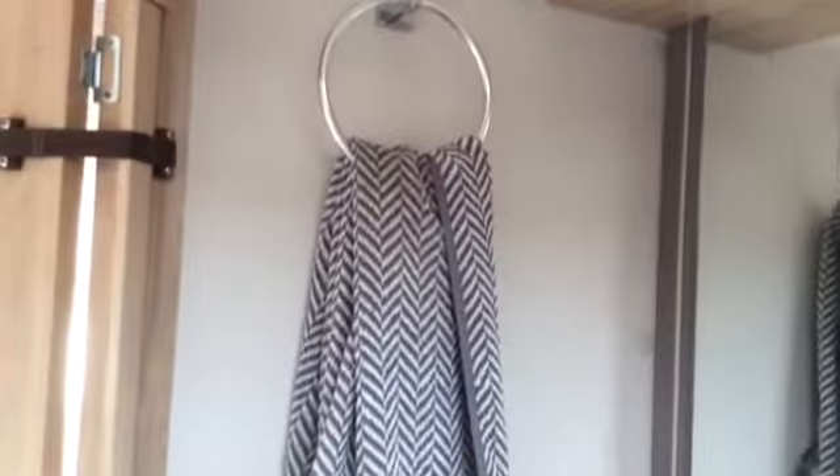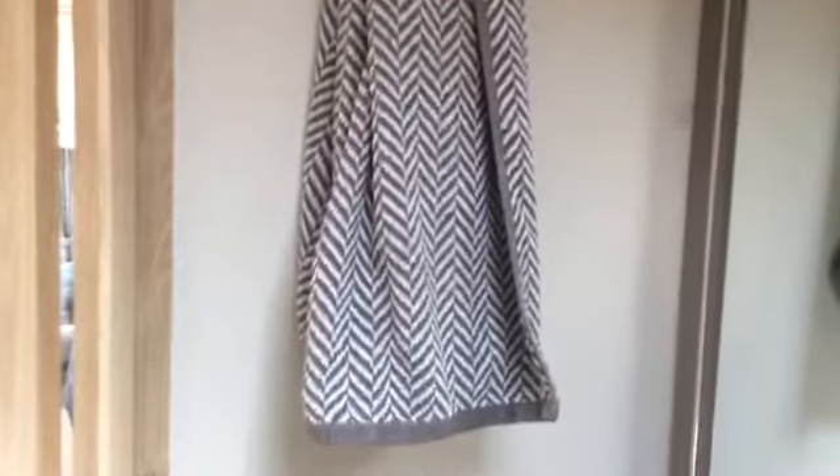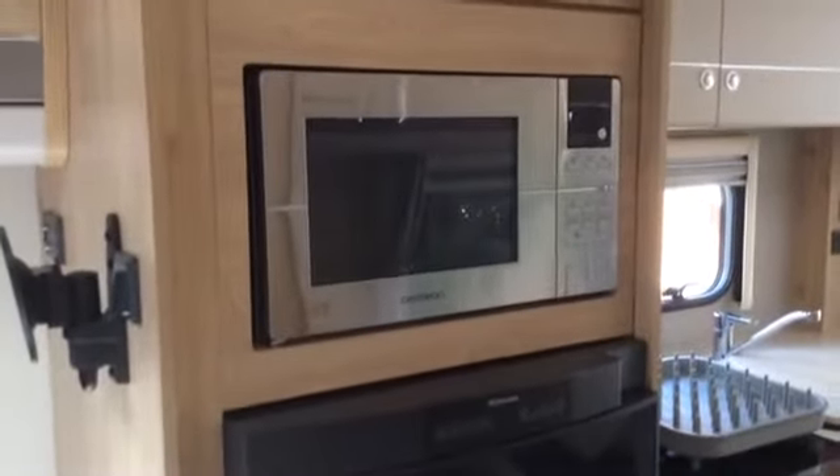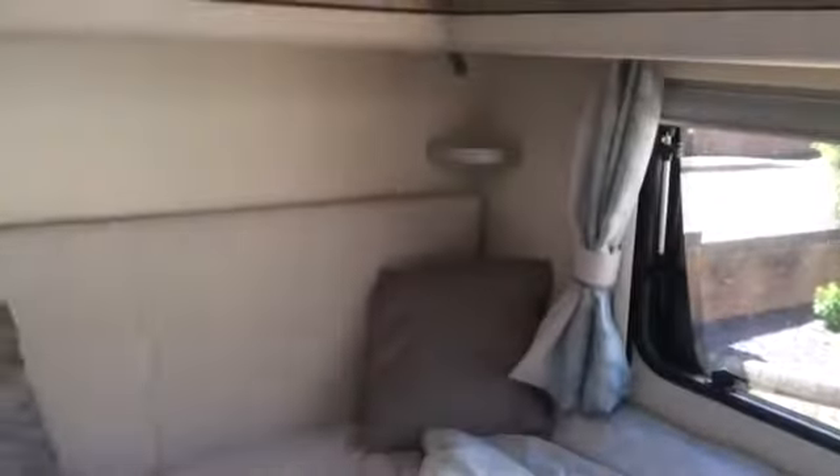Panning round to the shower — it's not a bad size shower. It's got everything you need. We try to use the shower block when we can. And then around here you've got your mirror with lights above and your towel rail. Back out into the caravan — there's some really nice lighting features around the mirror and around the back of the bed that all lights up. I'll put them on in a minute to show you.